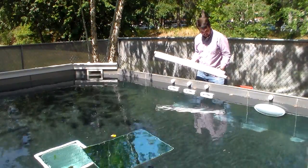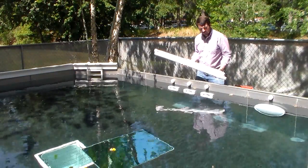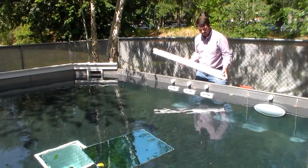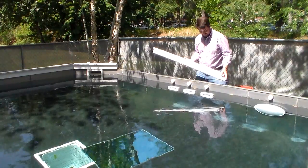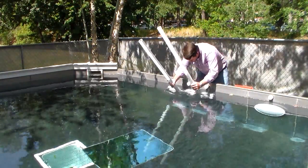Swimjet nozzle placement and alignment play a critical part in creating an efficient and usable current. Our systems can utilize as many jets as desired; however, let's focus on how to best use our standard two-jet system. Ideally, the jets should be aligned in a manner that creates two currents which break the water surface and meet at a distance 4 feet from the pool wall.